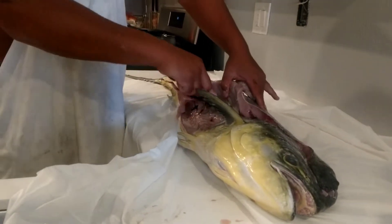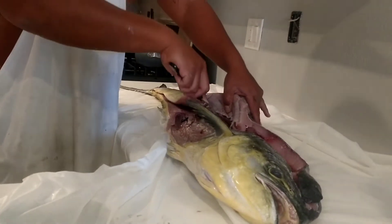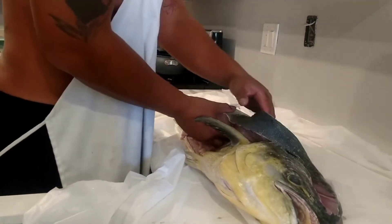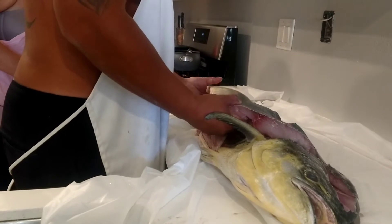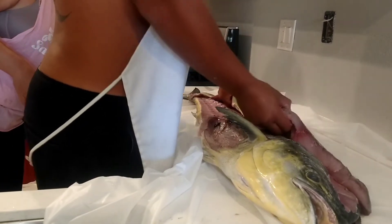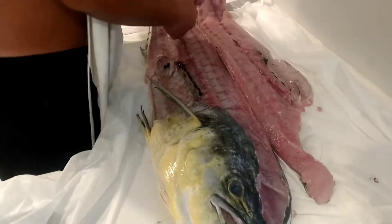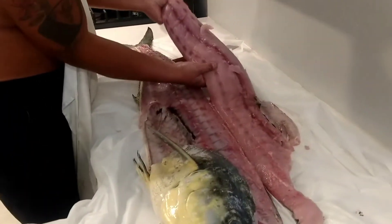There's some ribs in here that we gotta cut through. Look Stephanie. Look at all this. You guys should all come over.